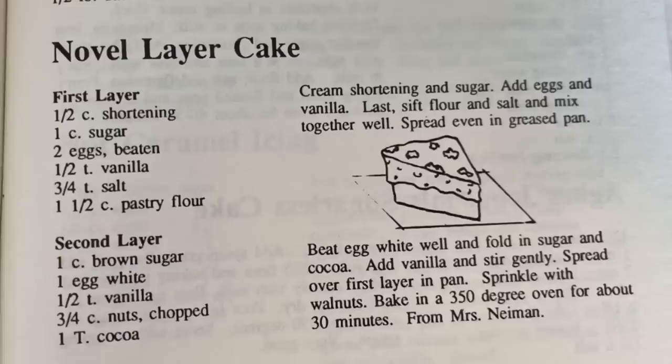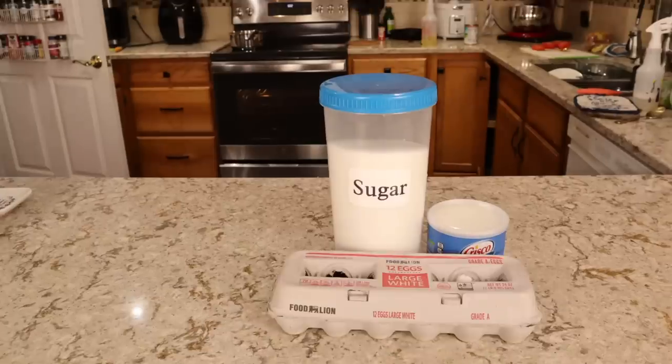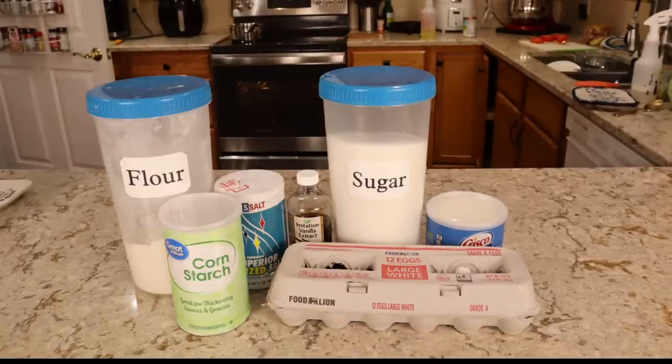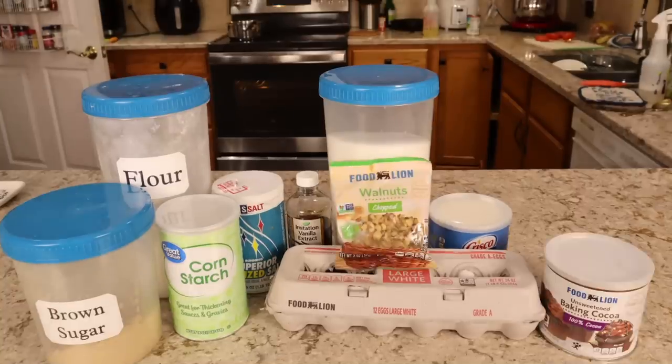All of these recipes just take so much time to prepare that if you're really not planning ahead — usually a day or two in advance — some of them can take that much time. I couldn't leave you guys without a dessert this time, so we are trying this novel layer cake. For this, you need shortening, sugar, eggs, vanilla, salt, pastry flour — or in my case I'm using all-purpose flour and cornstarch — also brown sugar, chopped nuts, and cocoa powder.